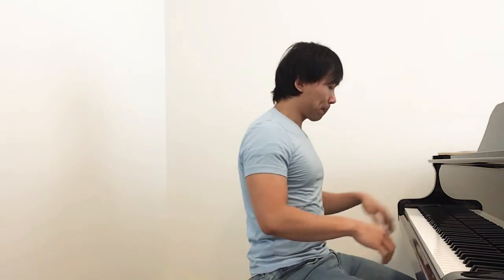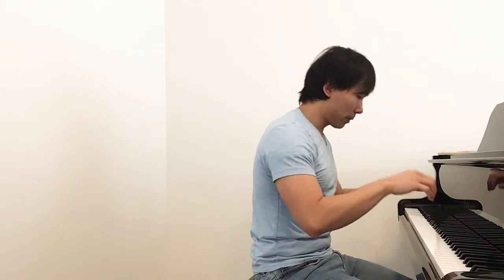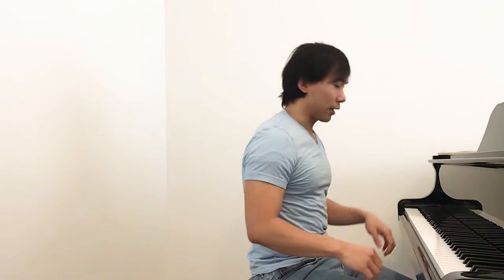You can practice in the following way: the first time, lean and press down the key for three seconds, then two seconds, then one second, and eventually do it in one motion. Press down the keys, lean towards it, push down — three, two, one — push against it with your arms. Then do the two-second version, then one second, then one motion. That way you know how it feels to have a free and fluid arm, which is very important in creating a beautiful sound.